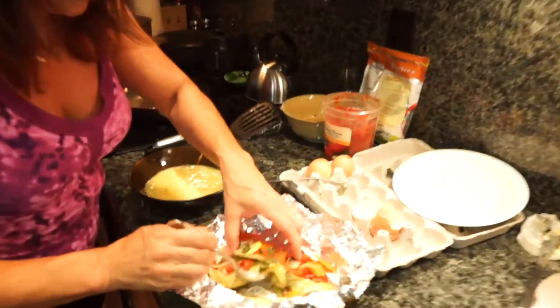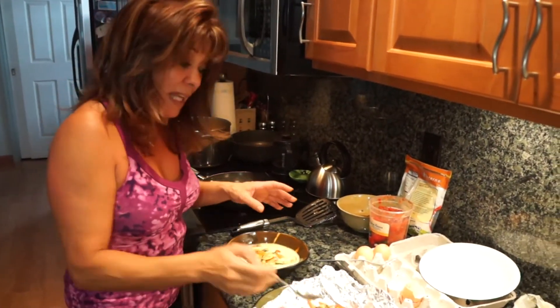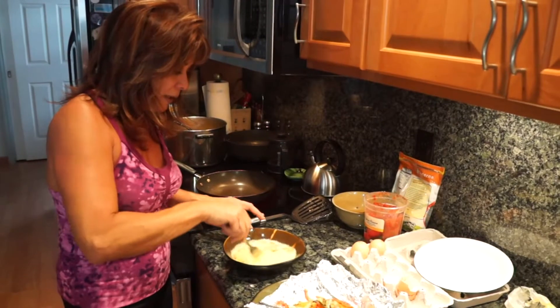I roast the vegetables and use them for all kinds of stuff. If you just roast a big batch of veggies, you can use it for soups, for omelettes, for all kinds of things — just store it in the fridge in a Tupperware container.